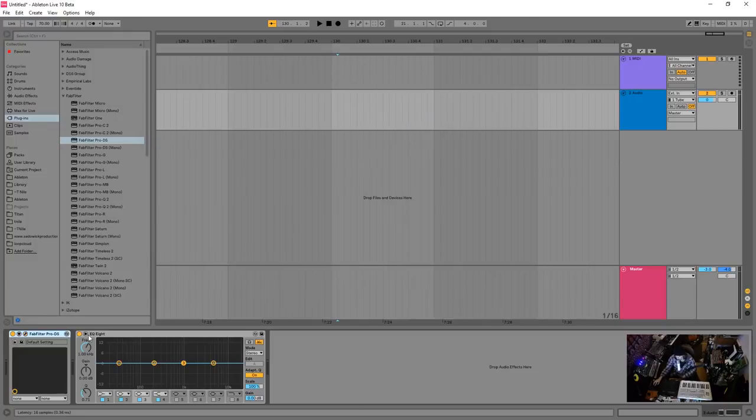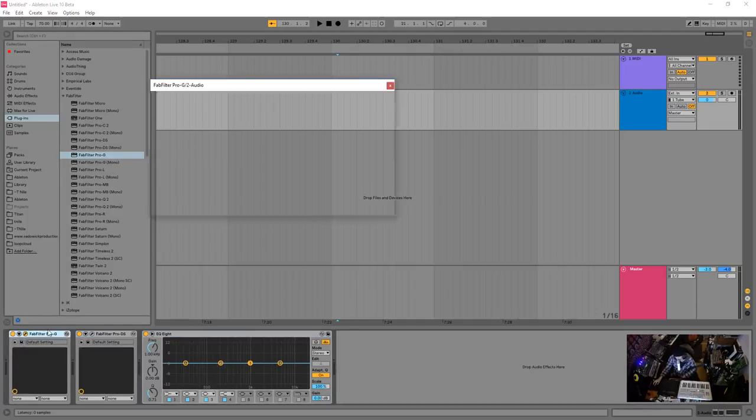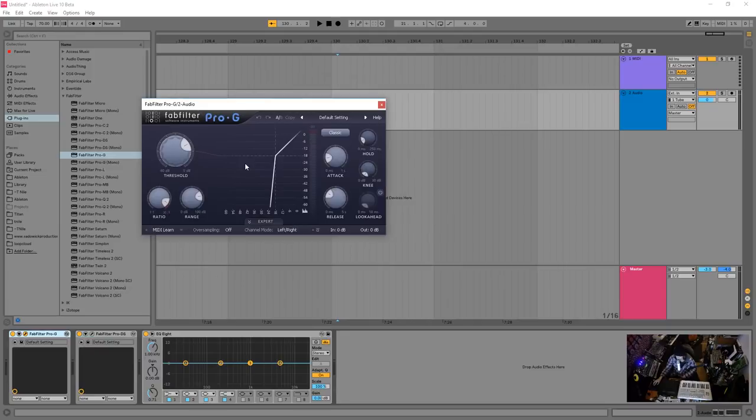Before the EQ, also depending on what's going on, I'll use a gate. Gates are essentially like compressors, but the signal is silent until the audio peaks through a certain level. For example, if you're recording a vocalist and she's not singing, there's a lot of negative space where you hear stuff coming through the headphone mix or the vocalist breathing — you don't want that.